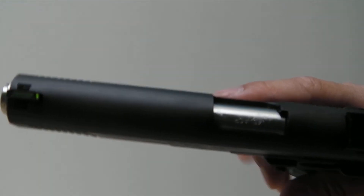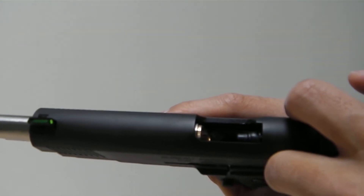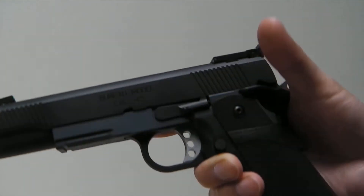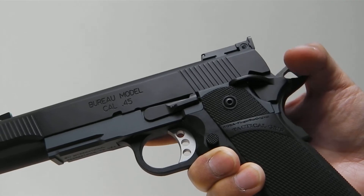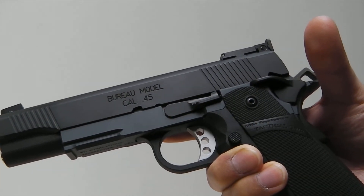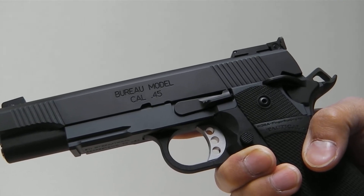Inside I'm also using the Airsoft Masterpiece brass hop-up unit with a 9-ball rubber and a Tanyakoba twist inner barrel. The sear, valve, and knocker are by Airsoft Masterpiece, which came with the frame. I'm also using a steel disconnector set made by Airsoft Masterpiece.